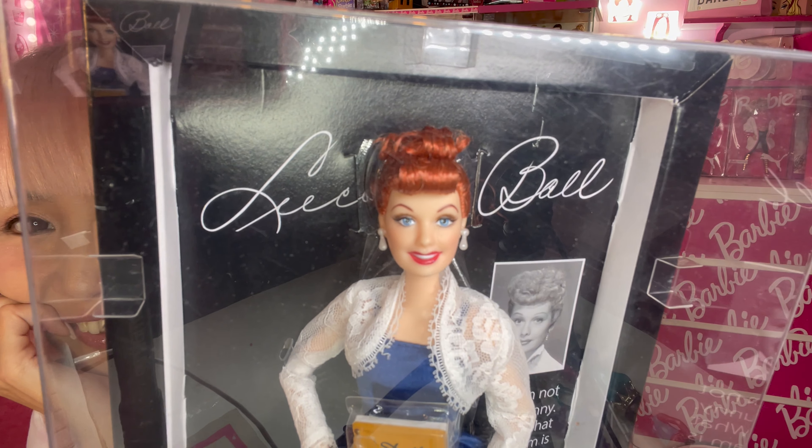Right now this doll is sold out on Mattel's website, but Amazon still has a few in stock so I'll put the link in the description. Thank you so much for watching my video — hope you have a pink-tastic Barbie day! Bye!